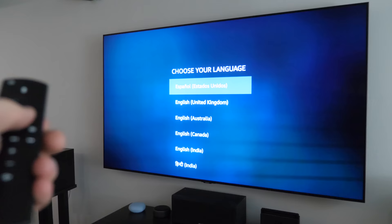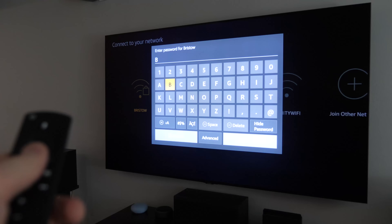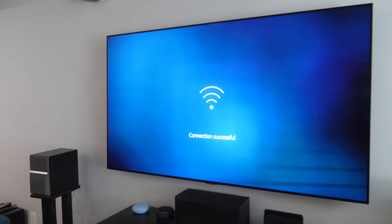Press the play/pause button to start. Navigate through to choose your language, and it's going to scan and find Wi-Fi networks. Select the network you want and type in your password. Pressing menu will toggle between capital and lowercase letters, which makes it easier to type. You can press rewind to go back a character and fast forward to go forward. Once you have your password in, push the play button and it will connect.